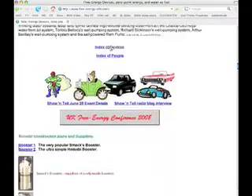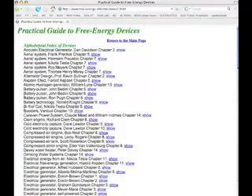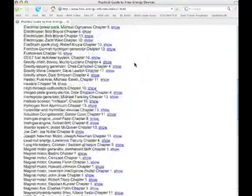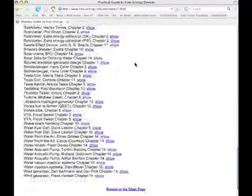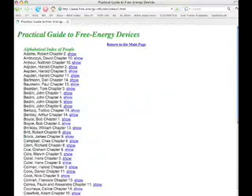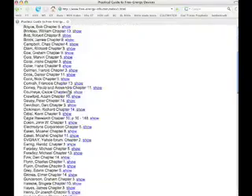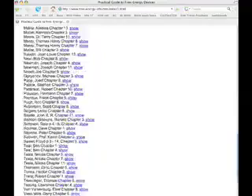I wanted to pass it along. It's got a list of devices that you can go down and look at in an alphabetical list. So if you know the name of the system or the person, it breaks it down really well. It also has an index of people, so if you know the person's name, it'll show the reference, the chapter, and link to that section. Just tons of information.